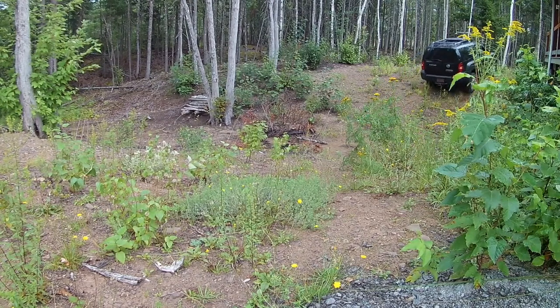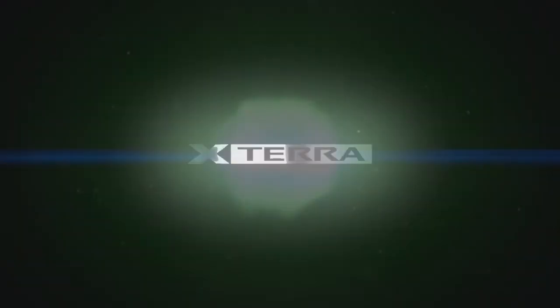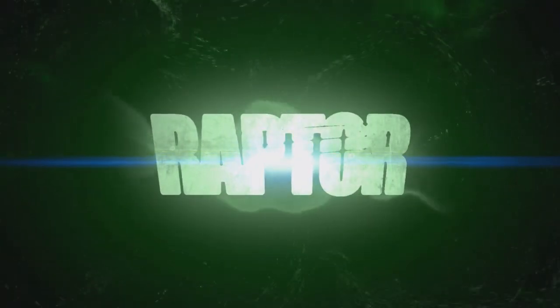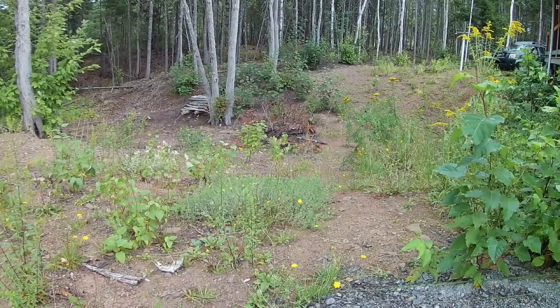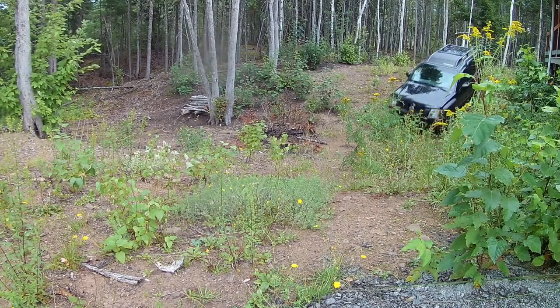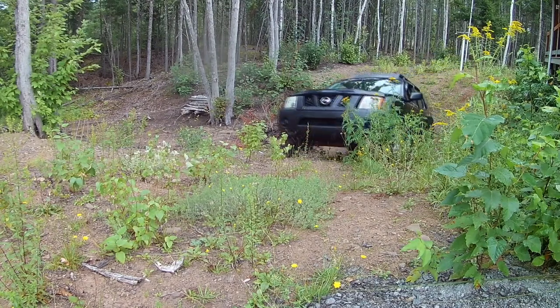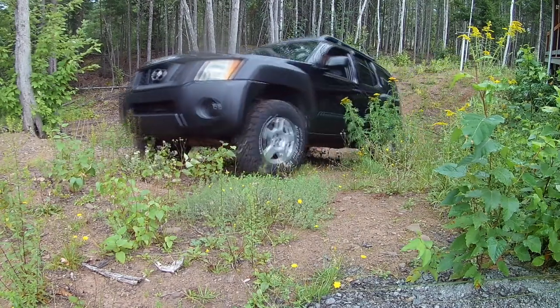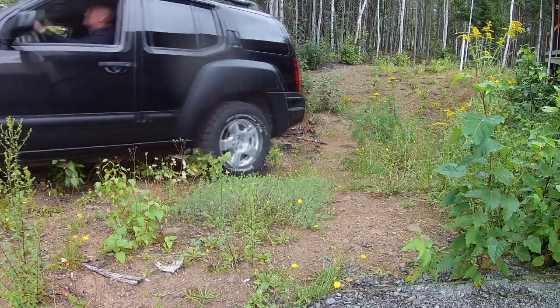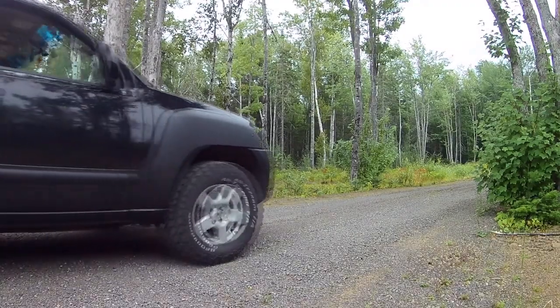I had the whole thing done in under an hour applying all the material, after probably four days of sanding and taping. It's a pretty good product. I researched online to pick out which bed liner I thought was best. I like that it's not quite so shiny and not quite so dull — just right in the middle — and it's pretty tough.